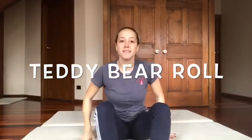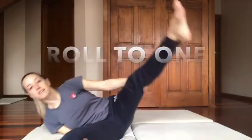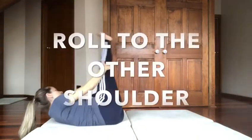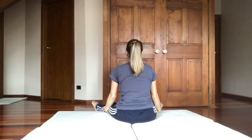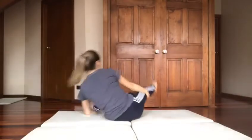Now we're going to do our teddy bear roll. So we're sitting in our straddle, put our hands under our knees, and we're holding our legs straight. Shoulder, back, shoulder, up. See if you can go faster.